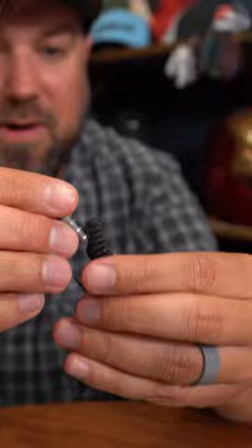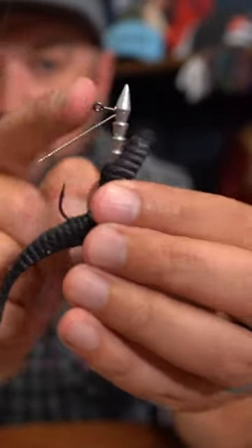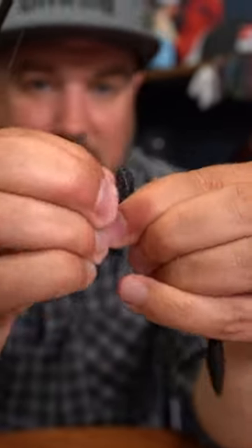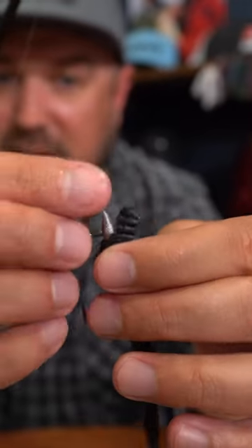I'm going to thread this up here and push the lead all the way down until I get up to the weed guard and the line tie there. As you can see, I'm all the way up there to where the weed guard and the line tie is, with the plastic stopping there.